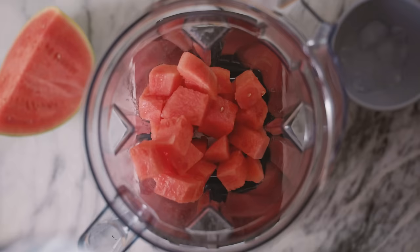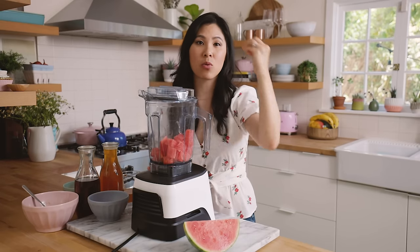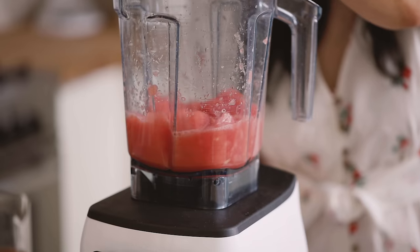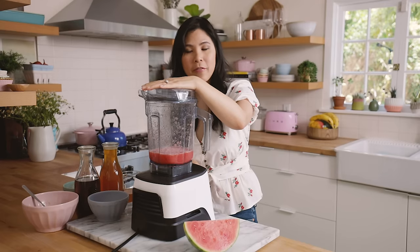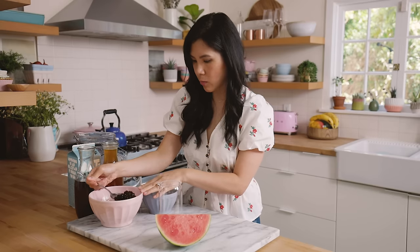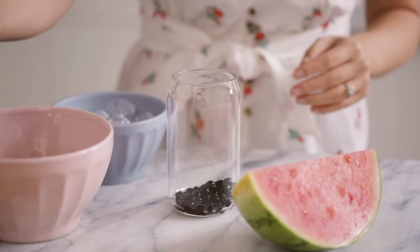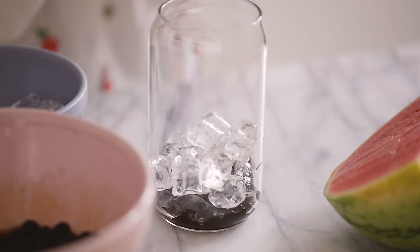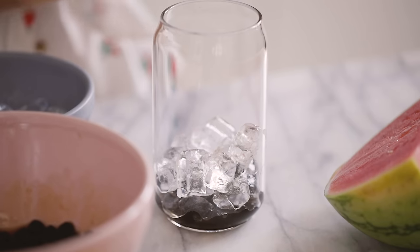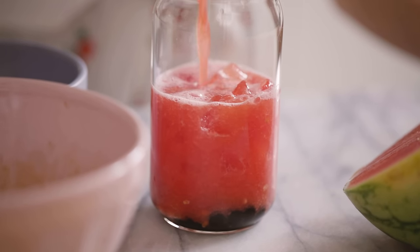If you guys want to see how to cut watermelon I have many videos on that with either fun gadgets or by hand. I'm using my Vitamix here, which does a really great job of pulverizing and liquefying any type of fruit. That looks pretty perfect — I love watermelon juice. I'm going to start by adding my boba into the cup, just one scoop, and then some ice. Then I'll fill the watermelon juice up to about halfway because I want an even ratio between the watermelon juice and our oat milk.